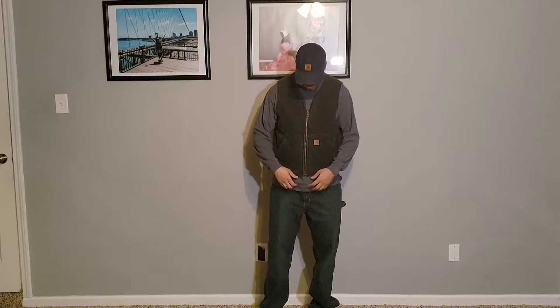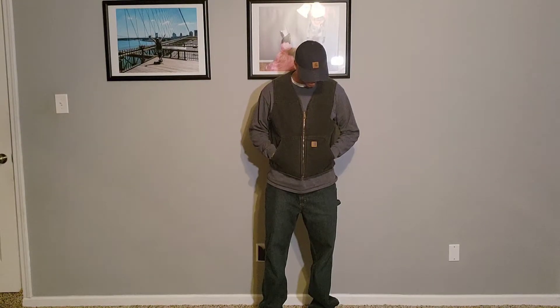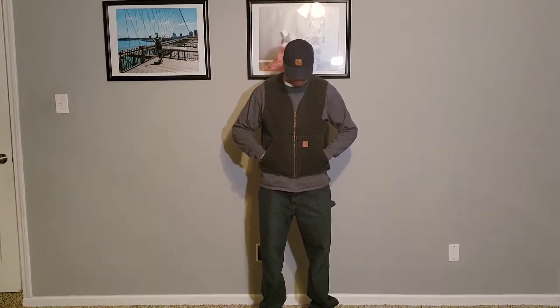If you want something that comes down a little bit more, maybe a little baggier, go with the extra large. I like this vest. It's November going into December, and I've worn this probably three or four times already this year out of the many Carhartt jackets I have.